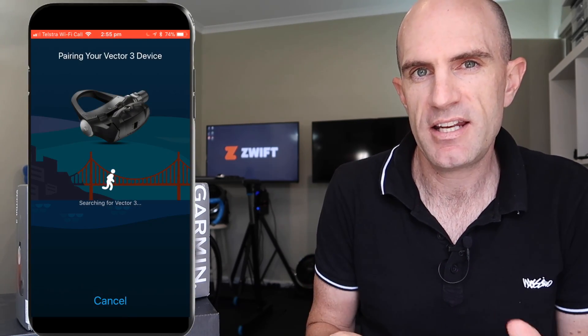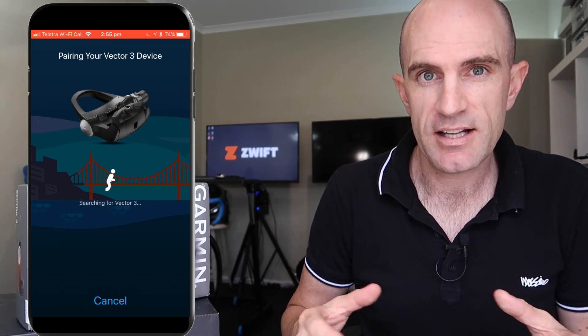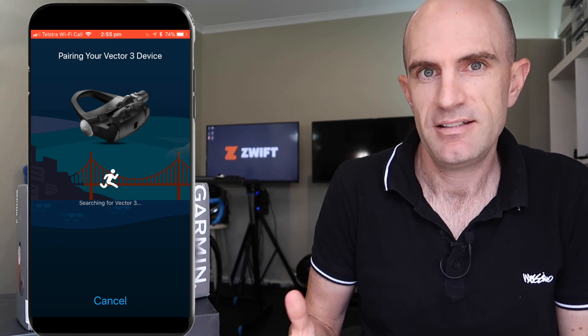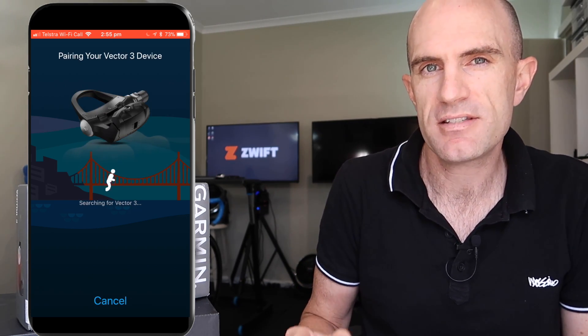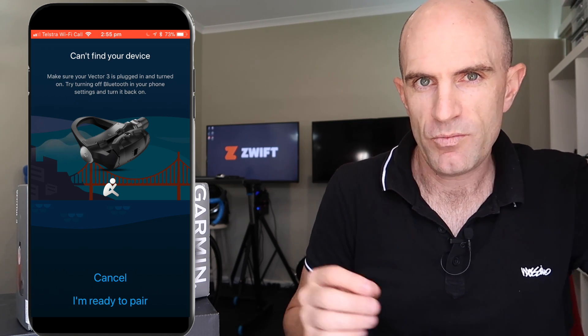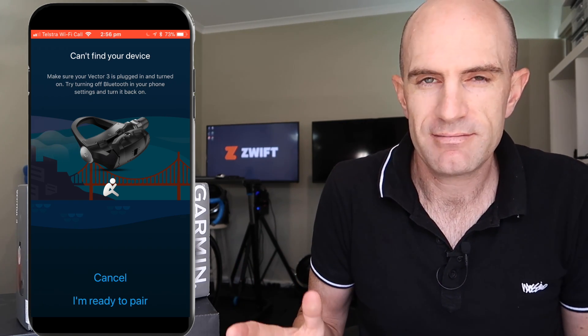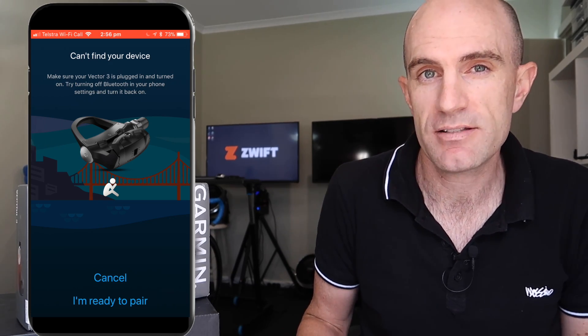I loaded up my phone and attempted to connect over Bluetooth to check for firmware updates, calibrate, set the crank length, do all the things. It just wouldn't detect either pedal over Bluetooth. I tried multiple devices, Bluetooth on and off, took the batteries out, put them back in, stood on one, did all the works — didn't work whatsoever. I gave up on that after half an hour.